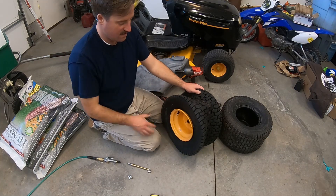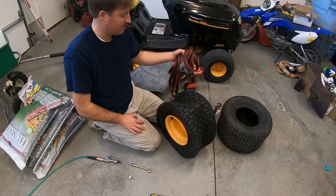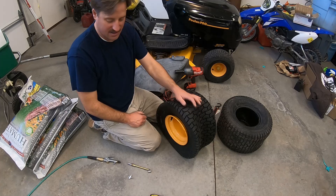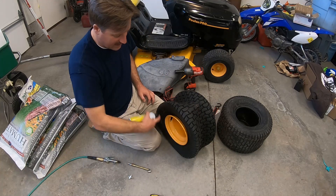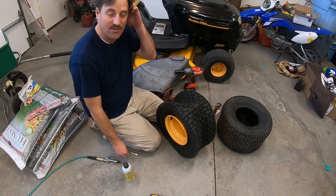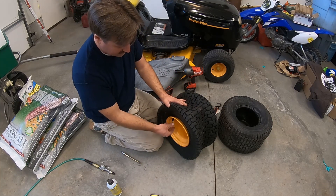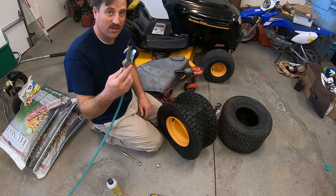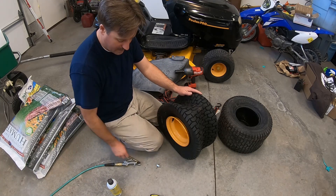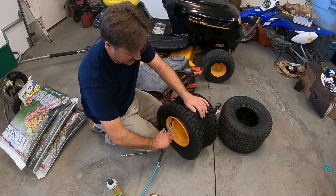Now that I've got the tire on the wheel, one of the hardest things to do is to get the bead set. There are several things you can do: you can try using a strap, wrapping it around the tire, ratcheting it, and then putting air in. You can try using starting fluid - spray a little inside, light it on fire, and have an air source ready to go quickly. I'm going to try taking the core out of the valve stem and using this tool to force a lot of air in really quick to set the bead, then switch and put the core back in.